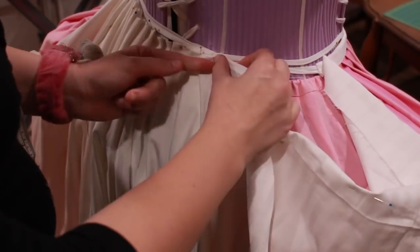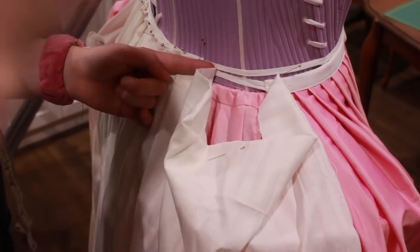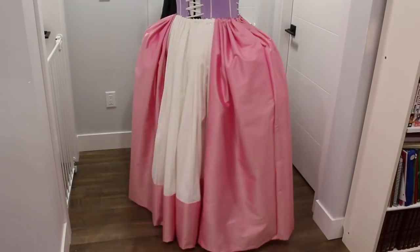I used an inverted box pleat for the center back of the petticoat, and just continued pleating. You can see here that the back of the petticoat has two extra panels that I ended up removing.